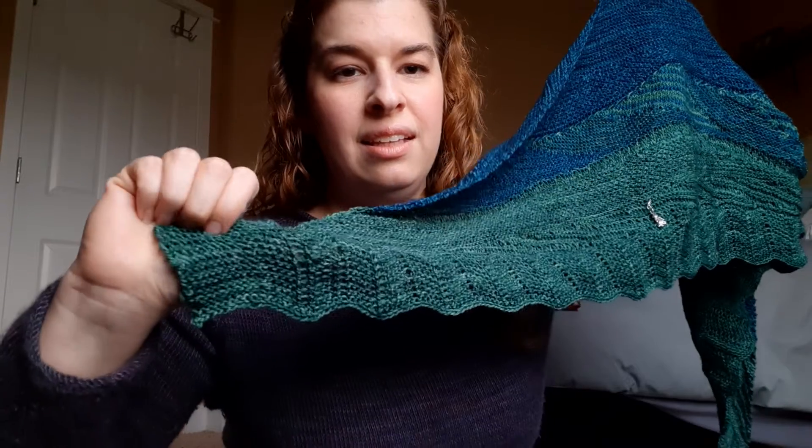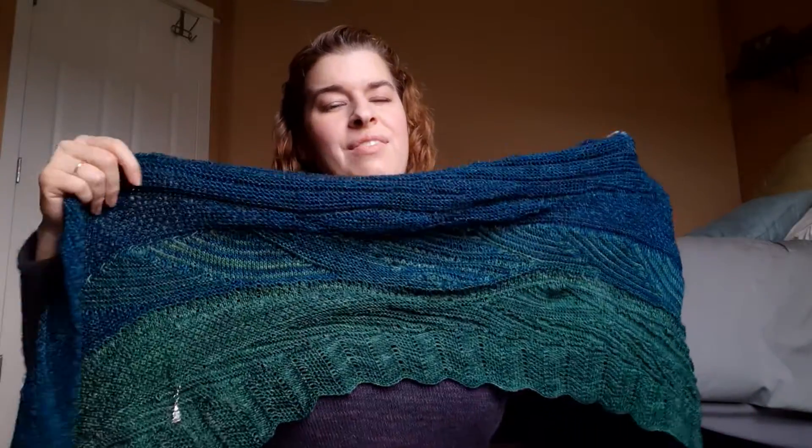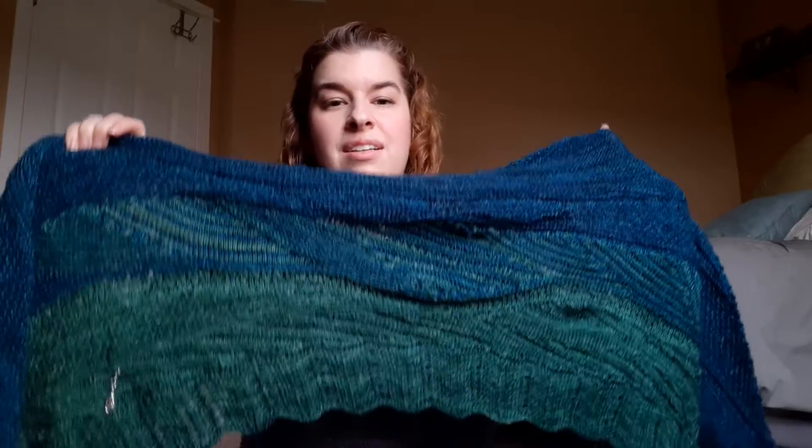I cannot recommend this pattern enough. I did run into one issue but I think it was my fault — you cannot tell, thank goodness. This pattern really lends itself to being forgiving. I had about seven more stitches than I was supposed to near the end — probably because of my short rows, I forgot to do a knit at the end of some rows. But you really can't tell with this pattern. It's very, very forgiving and I'm not going to rip it out for that.